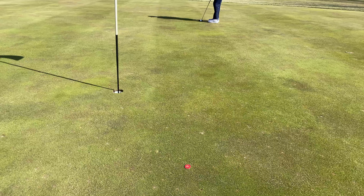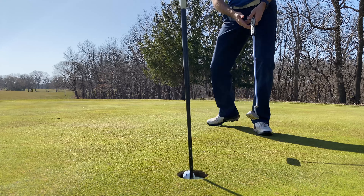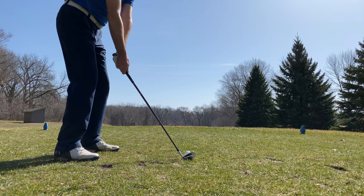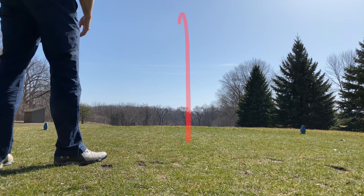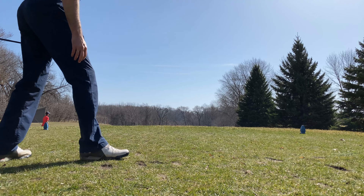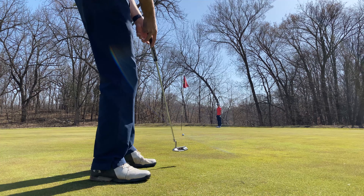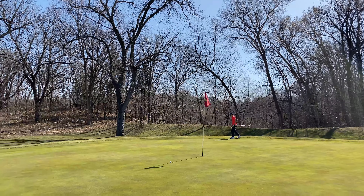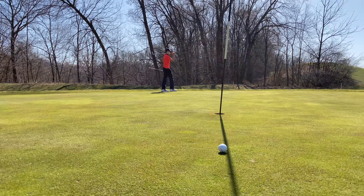I've got about three and a half, four feet. I'm on the green, a little bit short behind it. I'm just leaving myself these nice little four or five footers that just make me mad.